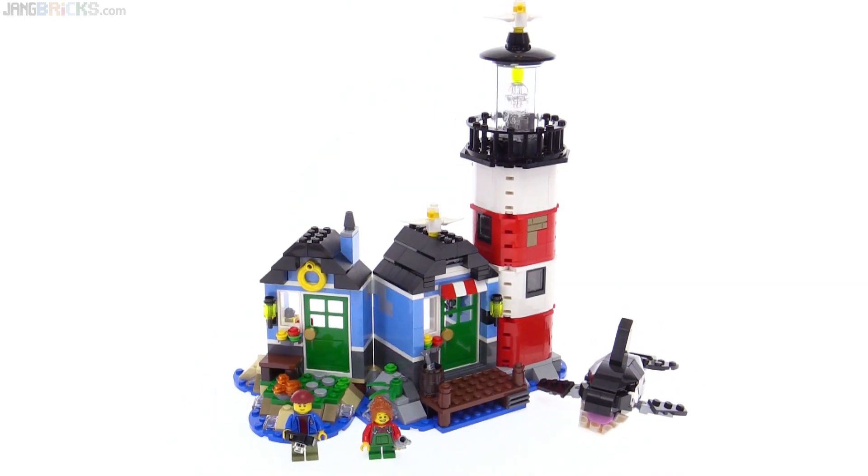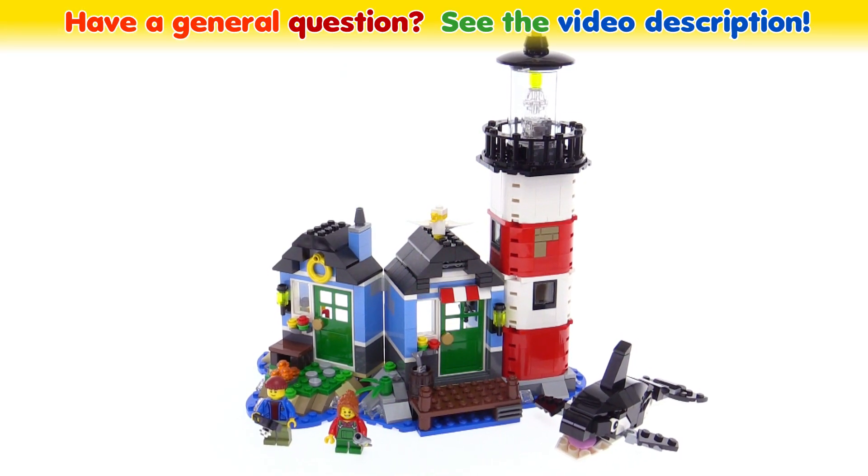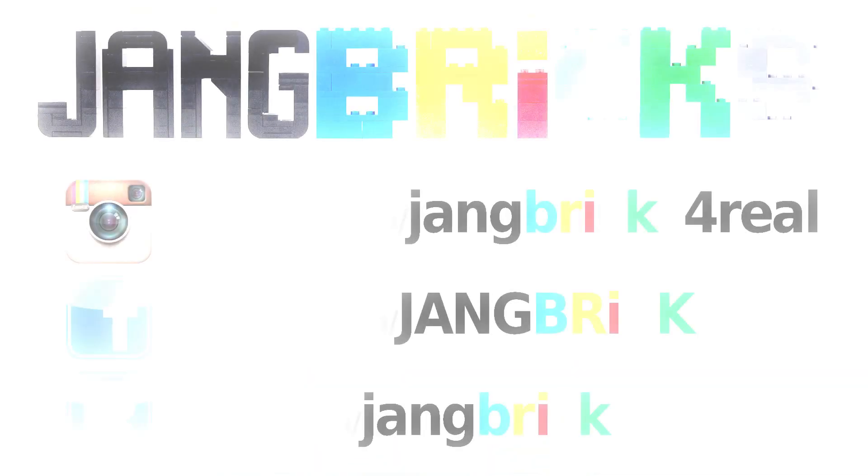That's it for my look at this set. Please do leave your thoughts on what you think about the three builds and the set on the whole, as well as its value. Thank you very much for watching. I hope you enjoyed this, and I look forward to your feedback. Talk to you again soon.